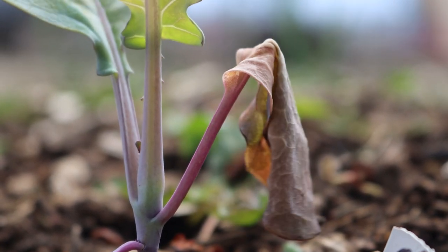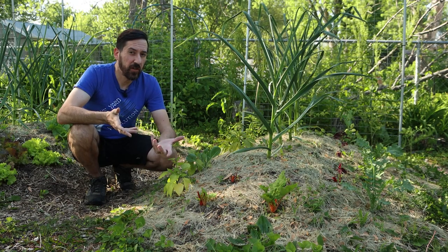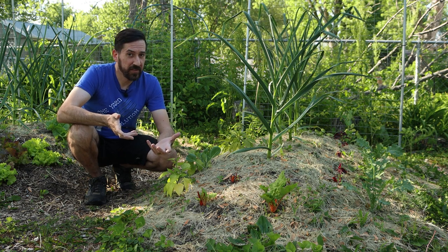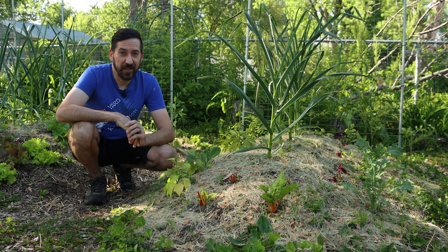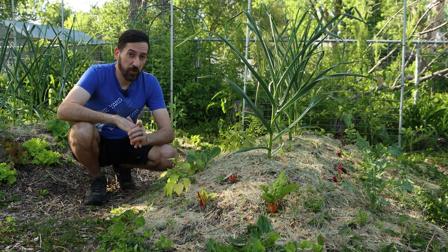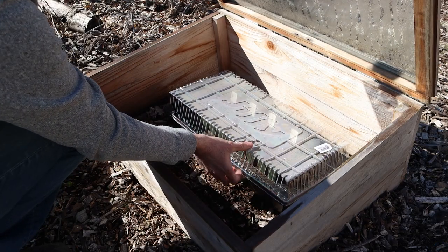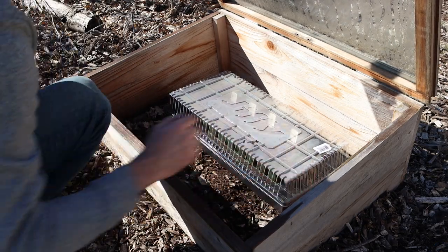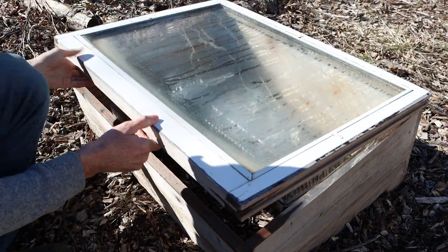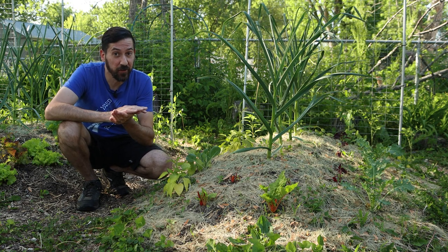I thought at first that maybe I just hadn't given them enough time to harden off, and I'm sure that would have helped, but one of my viewers had a much better suggestion. He recommended germinating those brassica seeds outside in a cold frame or a greenhouse. So I decided to try that myself this year using our cold frames — and obviously you're watching this video right now, so that means it worked really well.